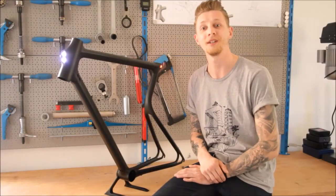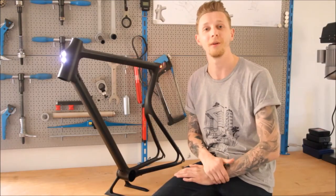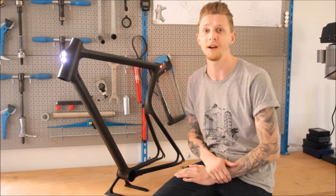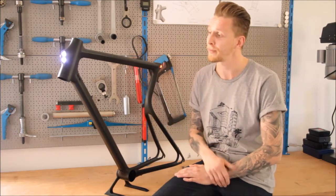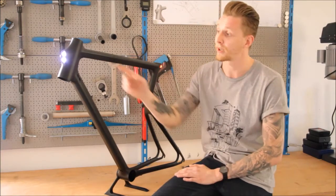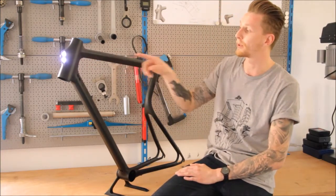Hi guys, I'm Sebastian, the product designer behind Urban Bikes. After many hours of developing and rendering, we are proud to present you our new steel frame design, which convinces by clear organic surfaces and aerodynamic tube profiles.